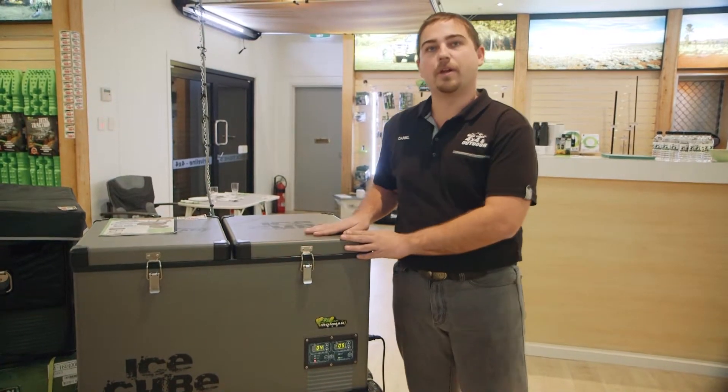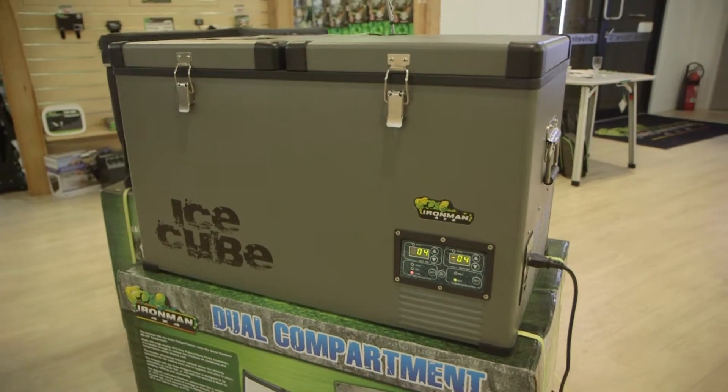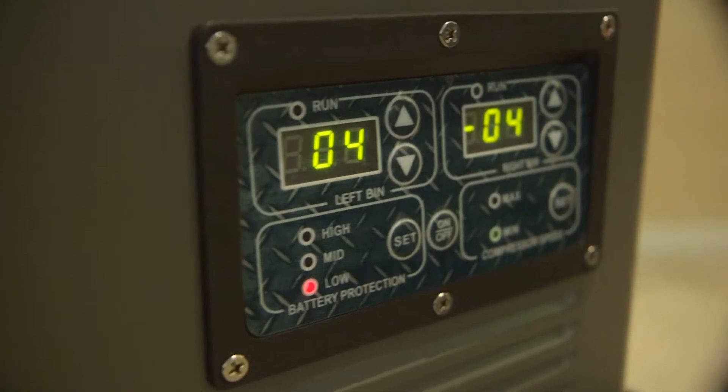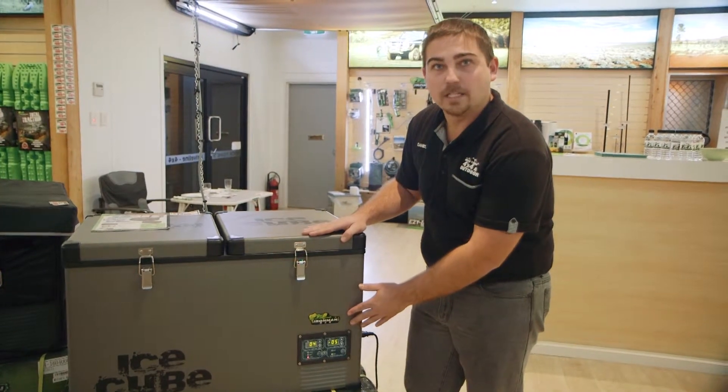It features two separate compartments, being able to have the fridge as both fridge-freezer, both fridges, or both freezer-freezer. Having a dual zone climate control on the front of the fridge, being able to adjust them quite easily.